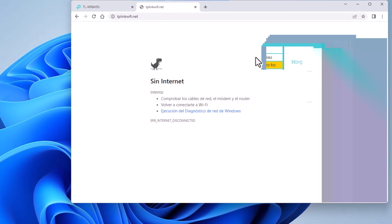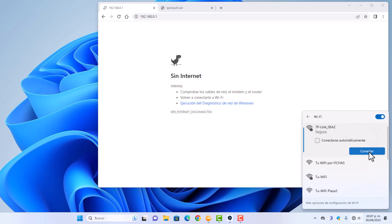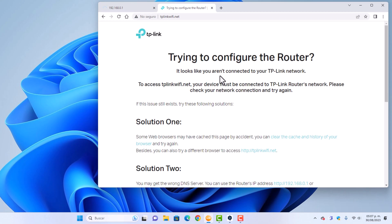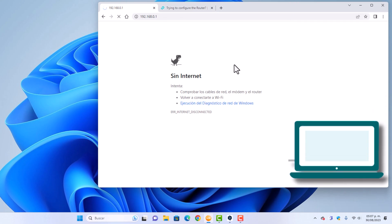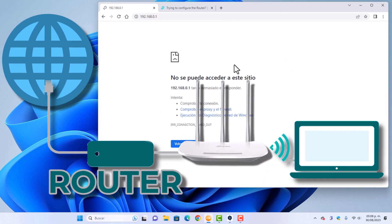Let's wait several seconds for it to restart. Done, it has restarted. I'll try to connect again — ready, there it is already connected. It tells me I have internet, but I still can't log in. Now the computer has an IP address not managed by this equipment but by the main router. And our equipment, which is now an access point, has an IP that was also assigned by the main router.